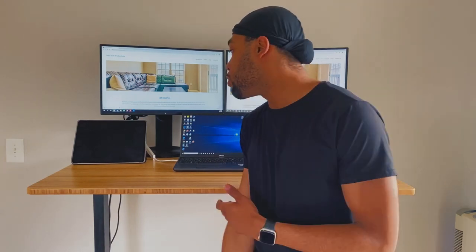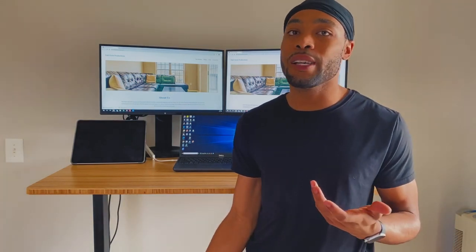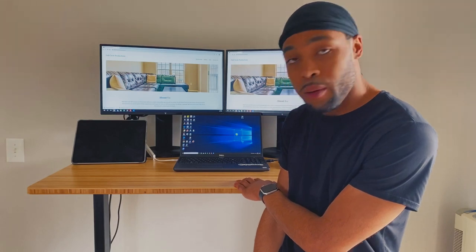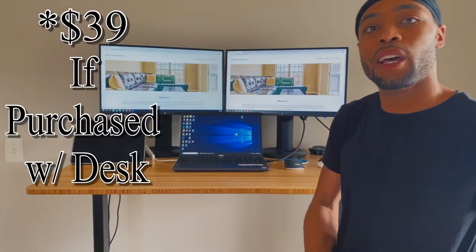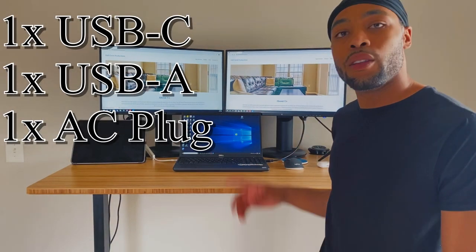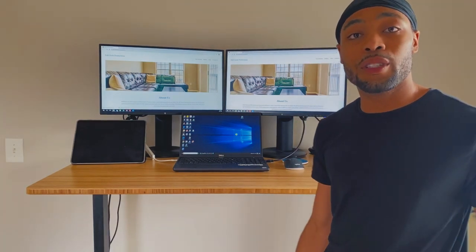All in all I'm pretty happy with this desk. It didn't take too long to get it put together and it wasn't too expensive — it's about $550 total. That's everything: the bamboo top, the 48 by 30. I also got a powered grommet that was an extra $30, but to have the USB-C, regular USB-A, and the adapter — I feel like that was worth it. I'm gonna continue using this desk and I will keep you guys updated throughout my channel on how I like it.